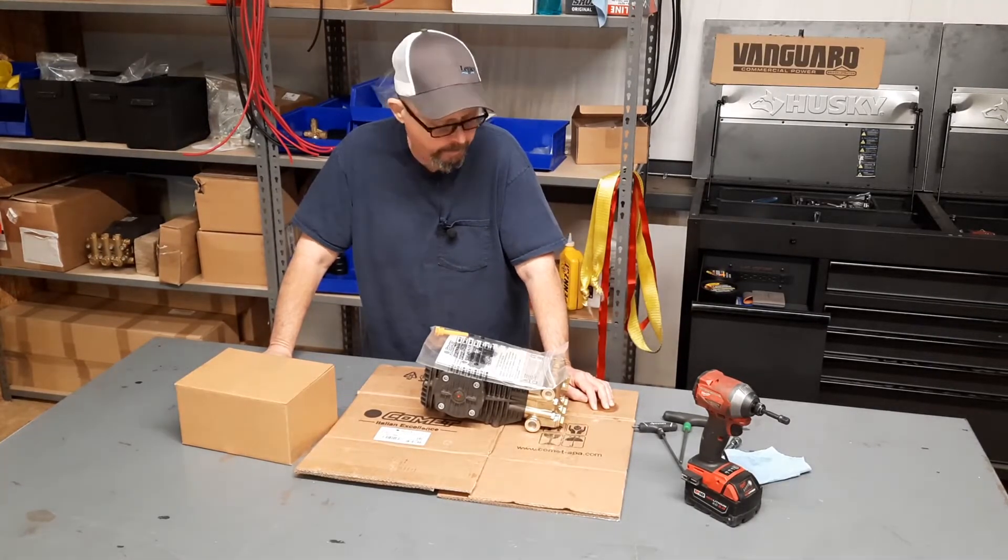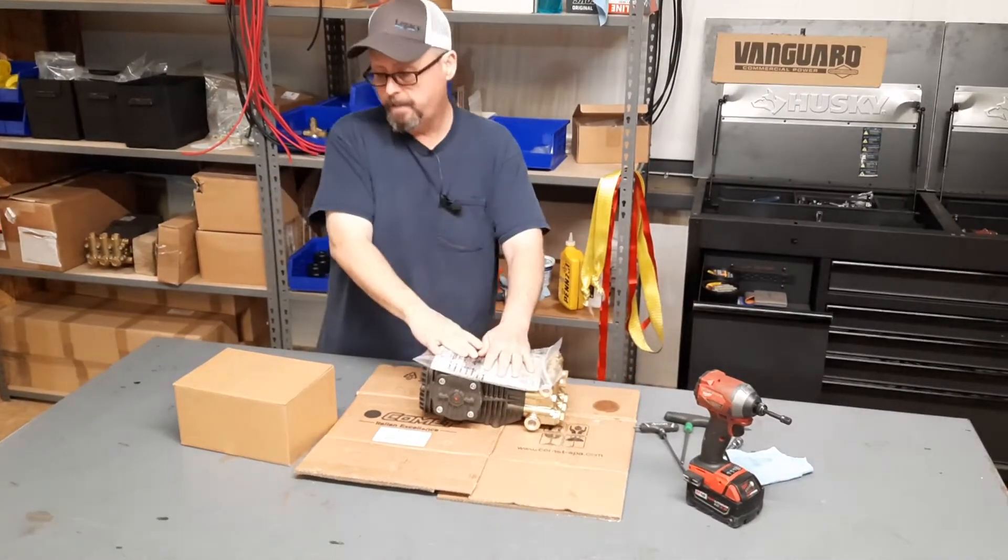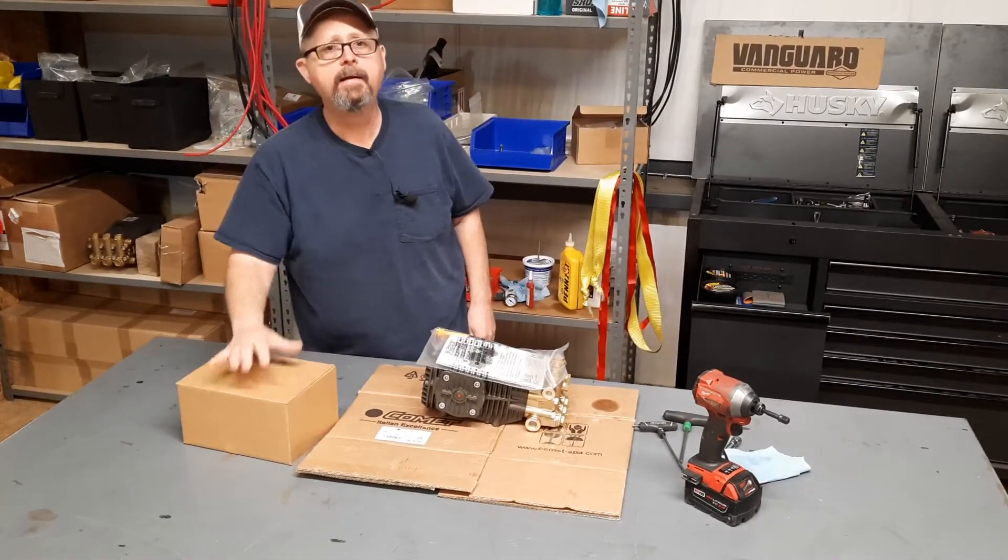Had a couple people ask how you go about doing that. We're going to get in it today with a Comet pump and a PA gearbox.